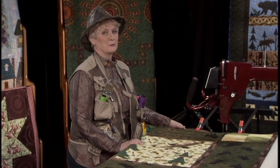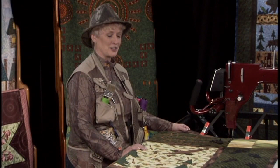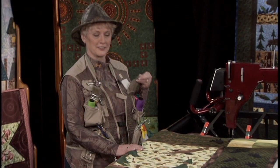Since we're doing Rusty Quilts, Lodge Quilts, and Camp Quilts today, I have on my camouflage outfit and my vest. It even has a place to put your thread tails — it came equipped that way.